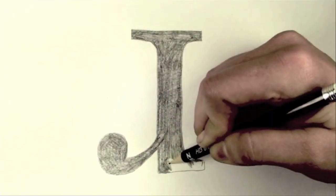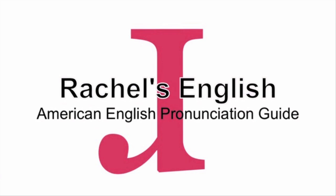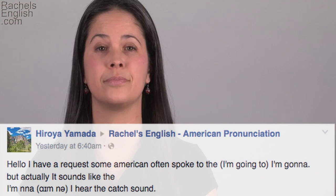In this American English pronunciation video, I'm going to answer someone's question about reducing 'I'm gonna.' Hiroya says that he's noticed people saying 'mna' instead of 'I'm gonna.'